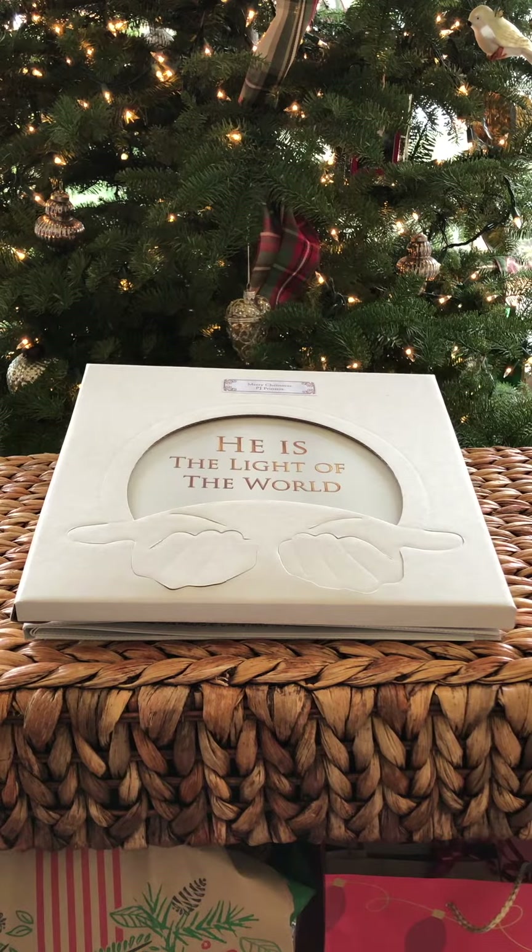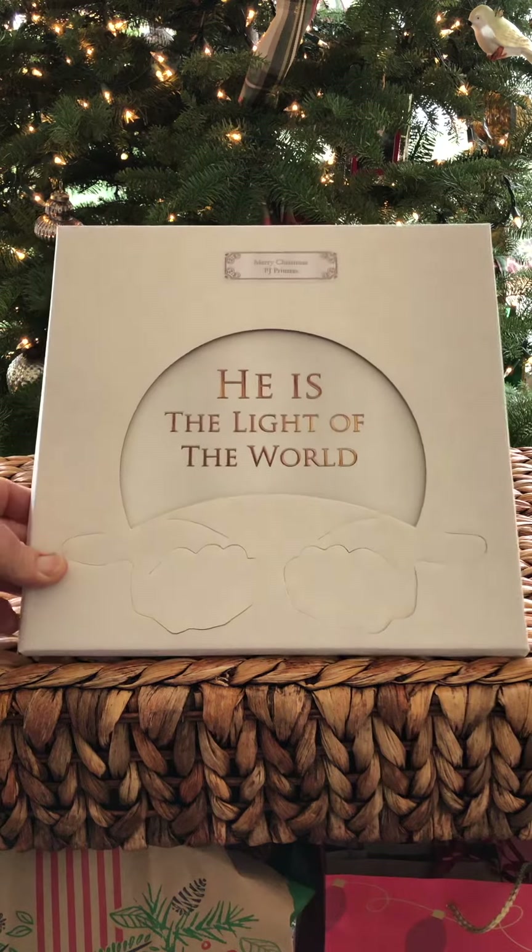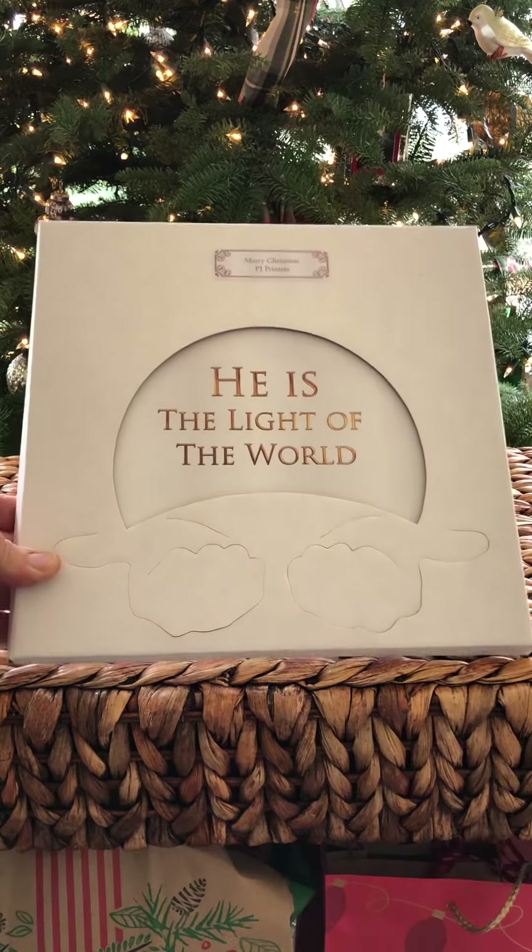Merry Christmas to everyone from PJ Printers. Wanted to give a little demonstration of our Christmas card this year. Got it pre-staged here. Here's the package that we're delivering — He is the light of the world. Merry Christmas.